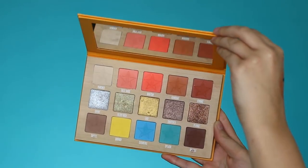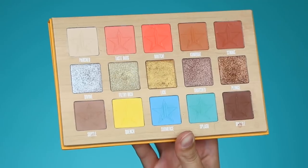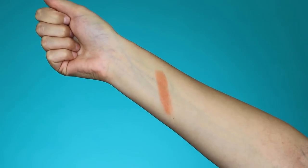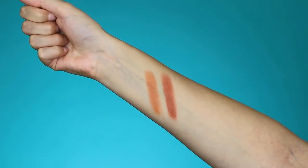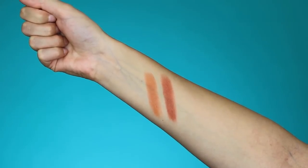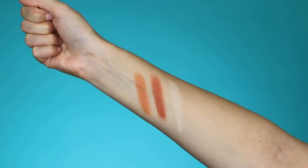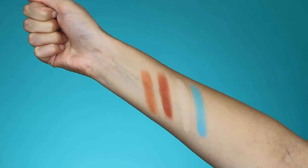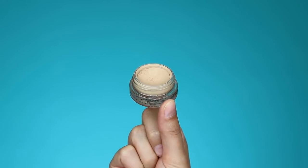Hey guys and welcome back to my YouTube channel. In today's video I'll be playing again with the Thirsty palette from Jeffree Star, and I'm only going to use three shades. The first is a gorgeous light brown color to warm up my crease, then a darker brown to deepen it, then a light shade for all over the eyelids, and a pop of blue for underneath the lower lash line — so four shades total.